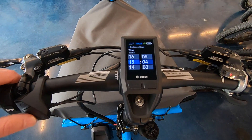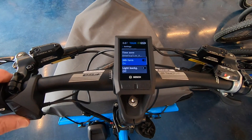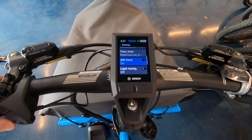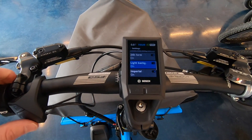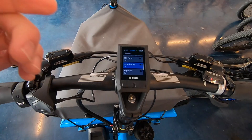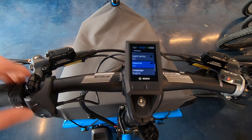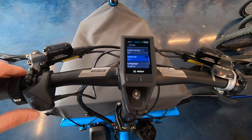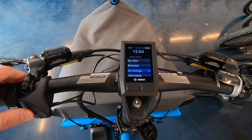You can adjust the time, date, and time zone, and even switch to 24-hour military time. There's a 'Light Background' option — I'm going to disable that right now to show you what it looks like. You can also switch between imperial and metric — miles per hour versus kilometers per hour — and change the language, or do a factory reset.